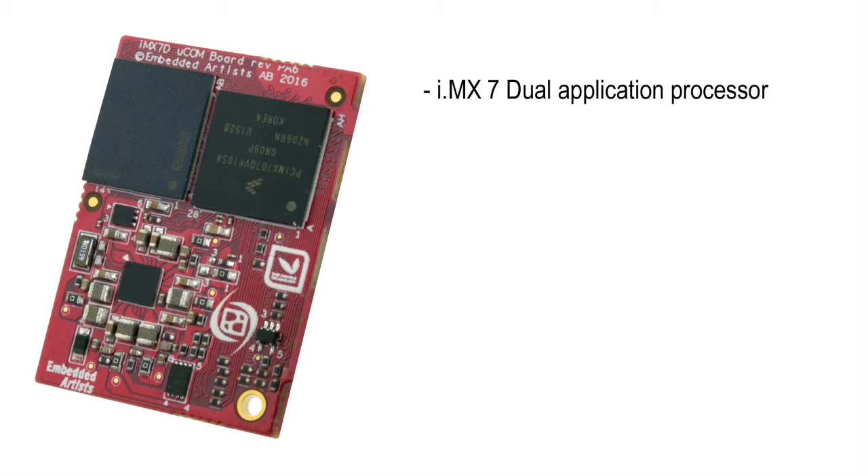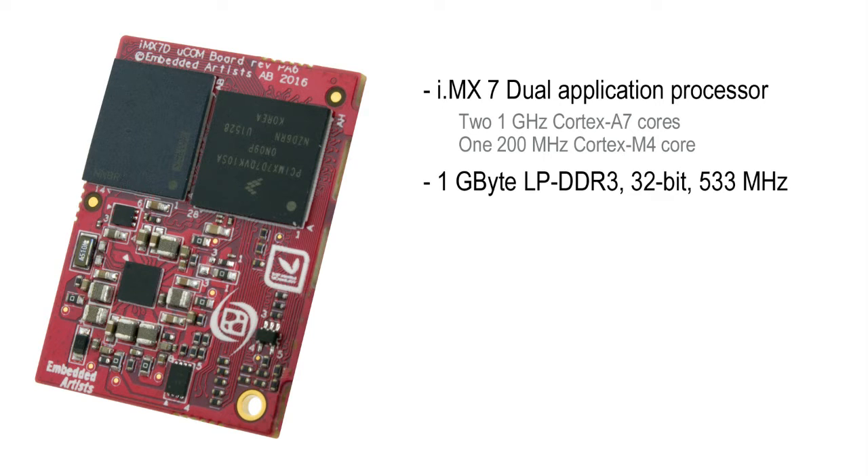Let's look at the details. The module builds on NXP's IMX 7DUAL application processor, which has two 1 GHz Cortex-A7 cores and one 200 MHz Cortex-M4 core. It has 1 GB low-power DDR3 RAM with a 32-bit data bus and 533 MHz clock frequency. There is 8 GB of eMMC flash. As you can see, there is a lot of memory on this small module.